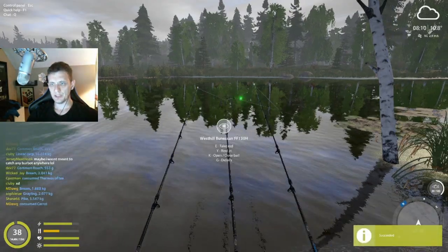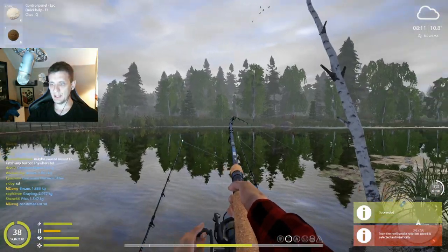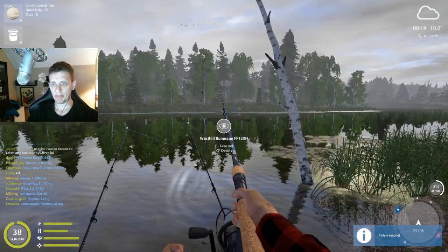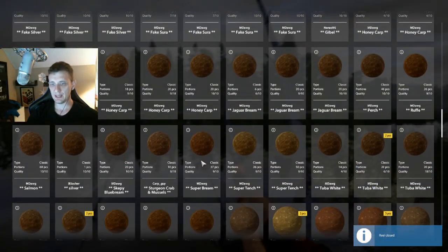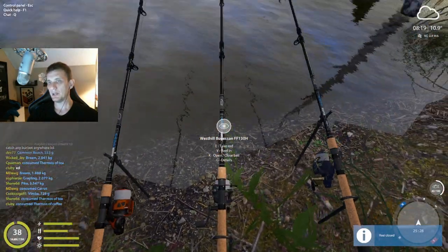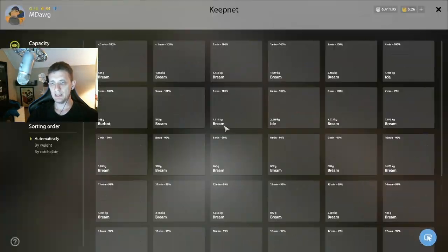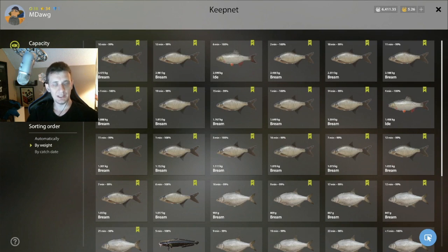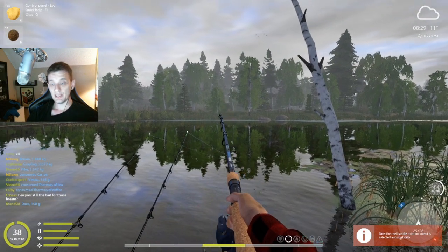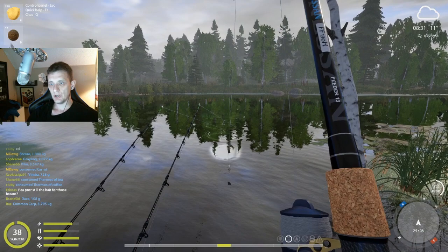I don't want to stay here too long because if we're going to catch any tench, it'll likely be in the morning hours. We'll throw one more time and then move. Let's look at what we've caught — I usually want to see 12 bream over one kilo to justify a really good spot. I got started late so we'd have had one to three more, but right now we have 18 bream over a kilo, plus the secondary catches I mentioned.